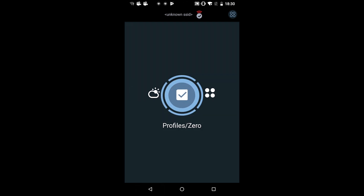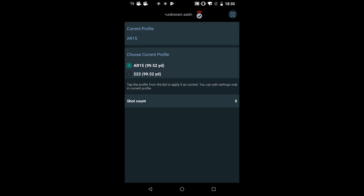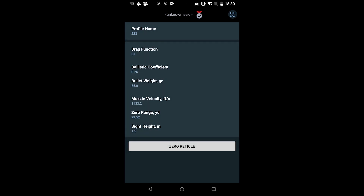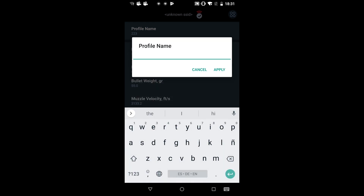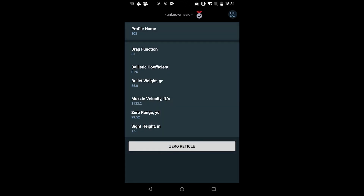Go back and we'll go into profiles and zero. When you tap that you'll see the profiles you've already set up or created. Here I have one for AR15 and a 223. The current profile is AR15 — let's choose 223, and there you see the current profile has changed. When you go into the current profile, you have the option of setting up drag function, ballistic coefficient, bullet weight, muzzle velocity, zero range, and sight height — just like you can in the scope. You can also change the profile name. When you hit profile name you can edit it — for example, let's set it to 308. Click apply and the profile name has changed to 308.